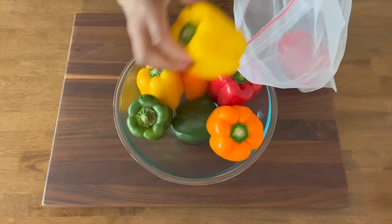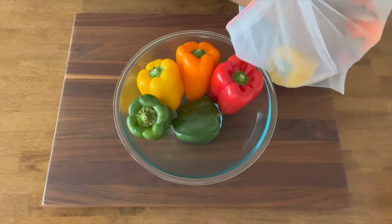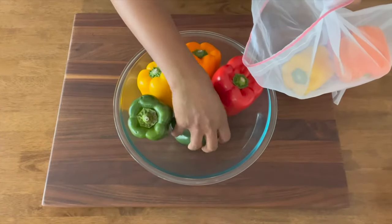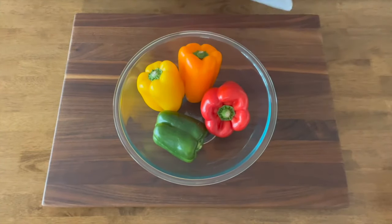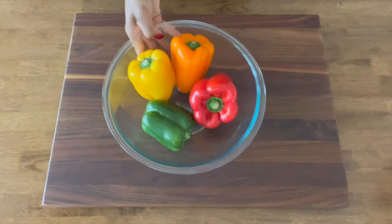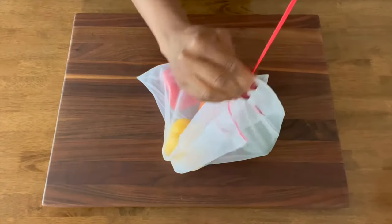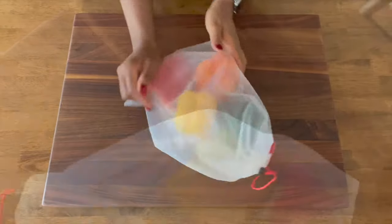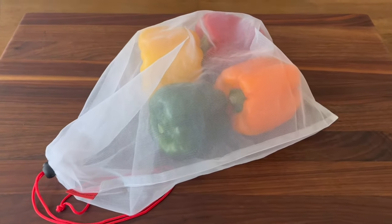As you can see, I'm adding some of my peppers to a mesh bag. To stay fresh and crisp, bell peppers need to breathe and a mesh bag allows for just the right amount of airflow. These bags aren't just good for peppers either — you can use them to store all types of vegetables. I've included a link to my favorite mesh bags below. If you don't have a mesh bag, you can use a plastic bag and simply poke small holes in it with a knife or a fork.